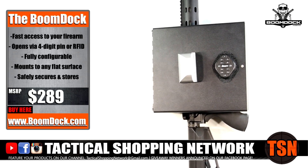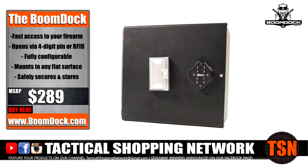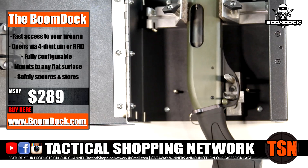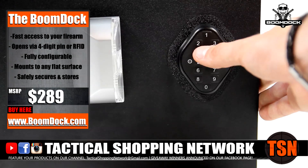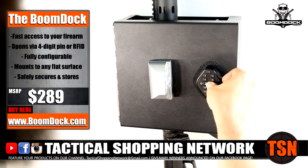Introducing the Boondock by Boomstick's Home Defense, proudly made in the USA. The Boondock will safely store and provide blazing fast access to any long gun in nearly any configuration. The Boondock can be opened with a four-digit pin or by using the RFID card for even faster access.